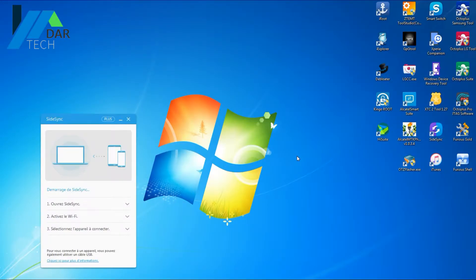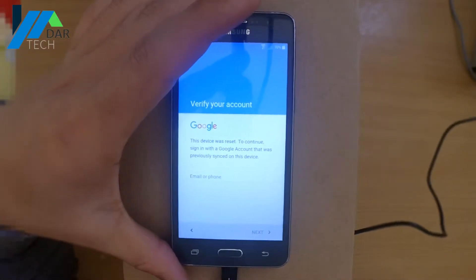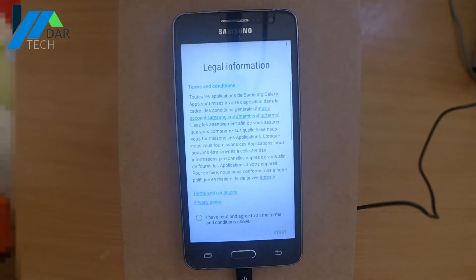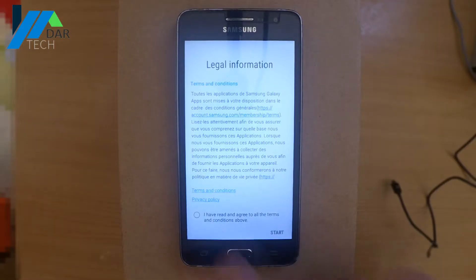Start by opening the SideSync application from Samsung. Then connect your phone with a USB cable and wait for a few seconds. When SideSync opens on the phone, you can remove the cable and move from there.